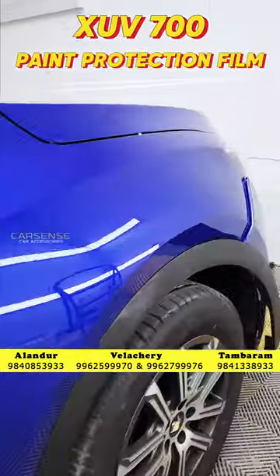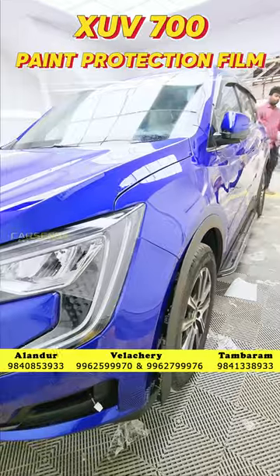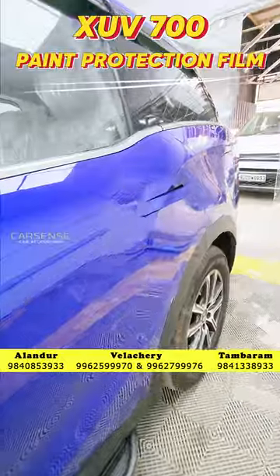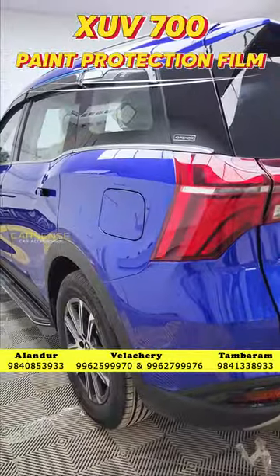This film comes with 200 microns. It is hydrophobic, has anti-scratch resistance, and is self-healing. We will do a complete wrap-over and register directly to the e-warranty.